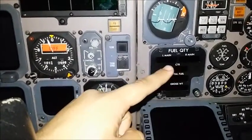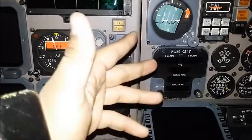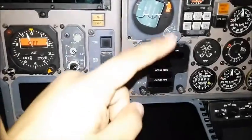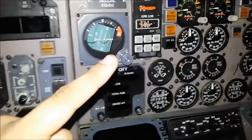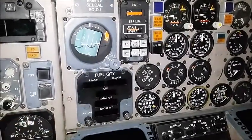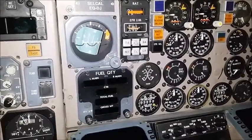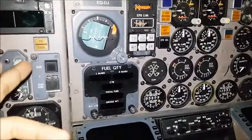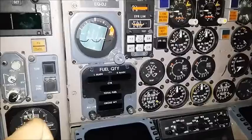Over here is the fuel quantity — left, right, and center. This feature is nice because it actually calculates the total fuel and then calculates the gross weight, so that's a couple less things the pilots and mechanics need to calculate. Over here are the EEPR limit buttons. These buttons are very important — they help limit the engine, which is indicated by that yellow triangle on the top gauge where it says EEPR. Those are limits the engine can have at various stages of flight: takeoff, climbing, cruising, etc. It's very important for preservation of the engine and fuel.